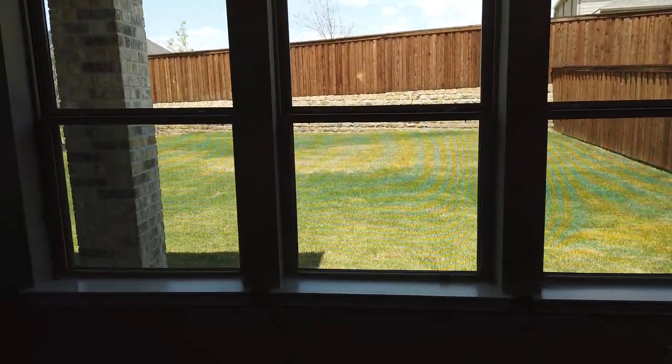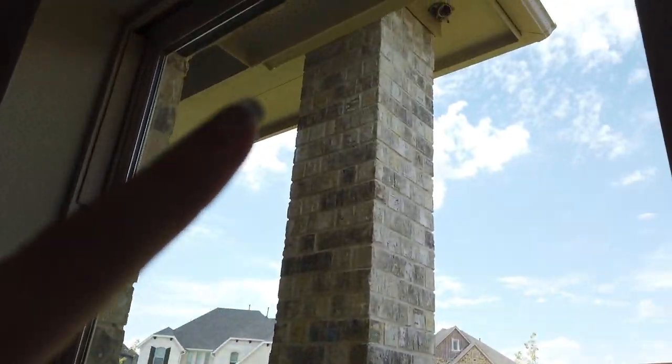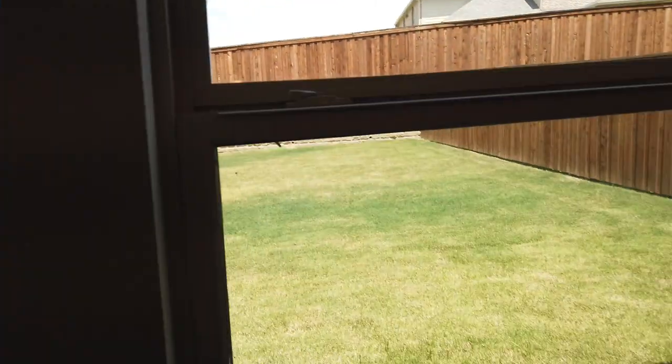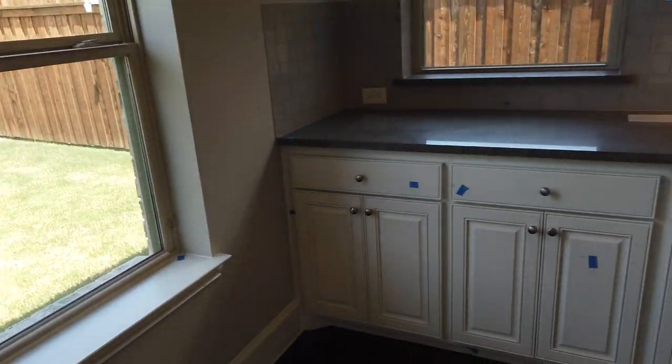Additional lights are missing outside. The light is missing there. And then those touch-ups on the floor.